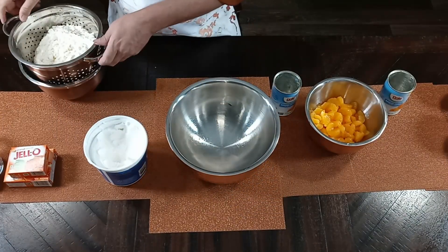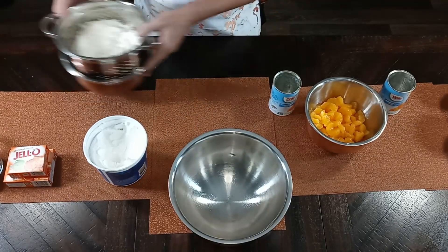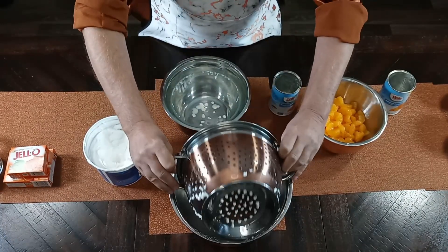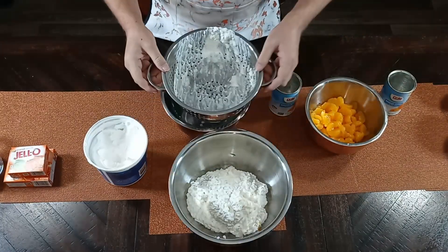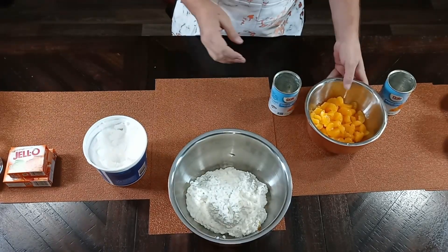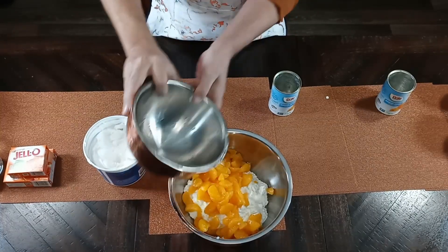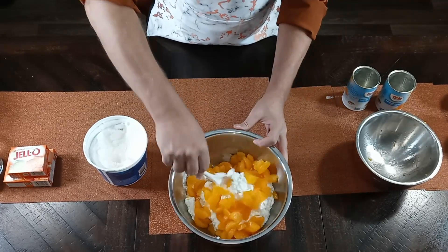Now I'm going to go ahead and take my cottage cheese and pour it into the bowl. Give it a shake, make sure it's drained — it wasn't very juicy, so yay! Now I'm going to take my mandarin oranges and pour them into the cottage cheese and go ahead and stir them in.